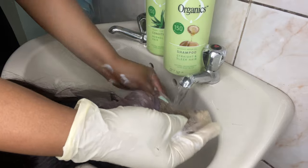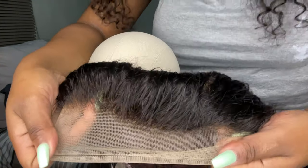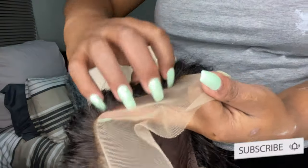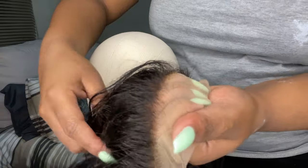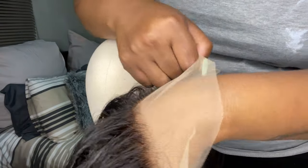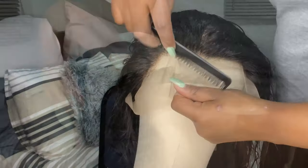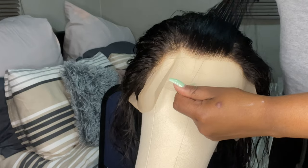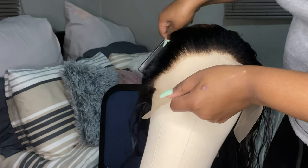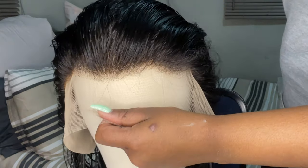Do you see that lace? Do you see how bleached the knots are? It is bleached and I like it this way. It did not transfer through to the actual hair — just the knots. That's exactly what we were going for. Now I'm going to brush the hair and then go straight into the plucking process.